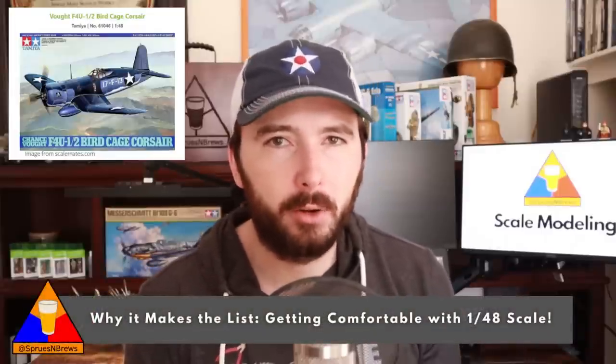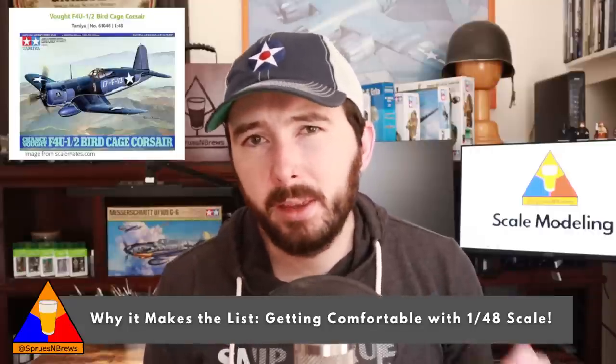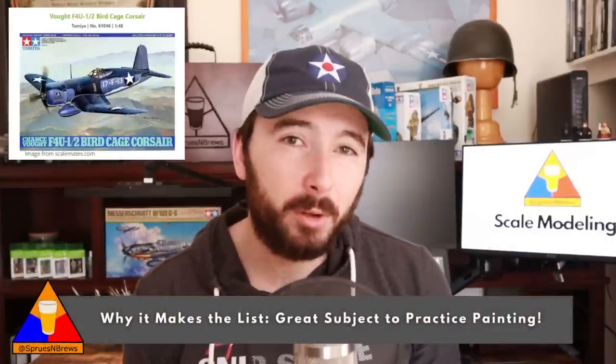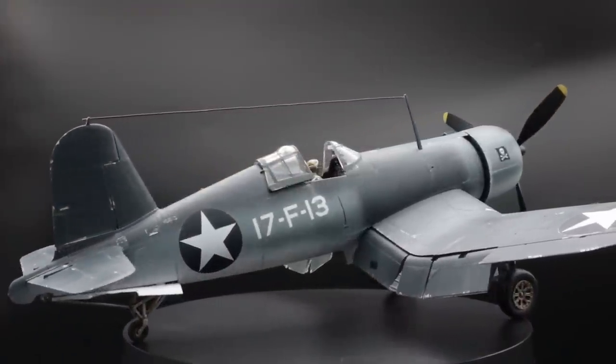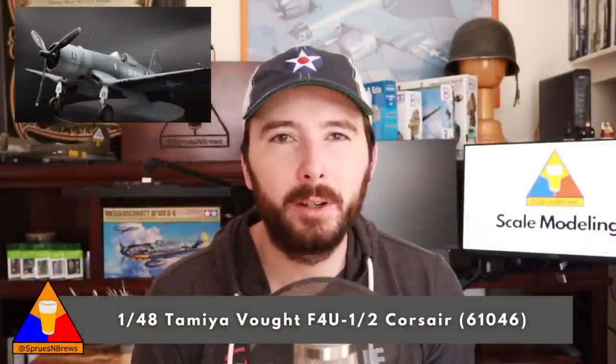The Corsair makes our list for two main reasons. First, 1/48 scale is one of the most popular scales for military model aircraft and my personal favorite for this subject. Getting familiar with 1/48 scale aircraft kits is a really good idea because they're some of the most plentiful on the market, and this Corsair from Tamiya is a really straightforward build you're going to enjoy quite a bit. Second, this is a great kit to practice painting aircraft camouflage schemes. The Navy and Marine Corps blue schemes of the Corsairs are pretty forgiving and can help you figure out your approach to aircraft painting — you can do most of these schemes in just one or two colors and get a really great result.